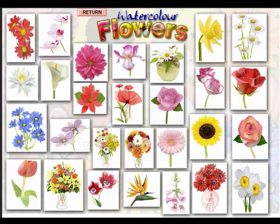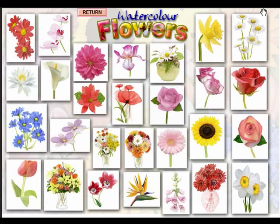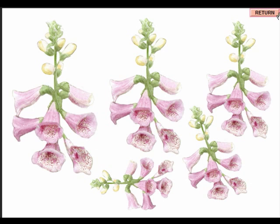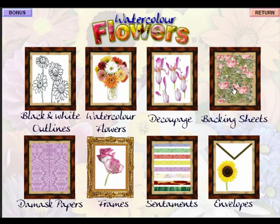There are also birds of paradise, little blue daisies, and tulips — it really is something for everyone. Clicking on the roses, you can see a lovely watercolour painting, which can be used as toppers, within a frame, or as a guide for your own painting. And there's also the foxglove, which is rather nice as well. That's the full range of flowers on the CD — really something for every occasion.